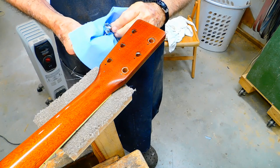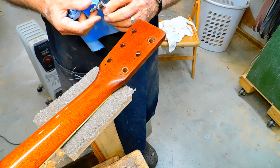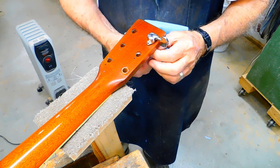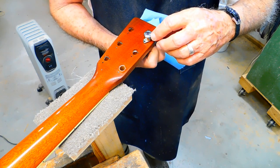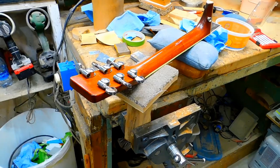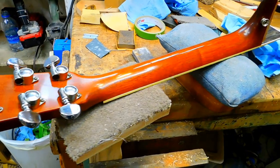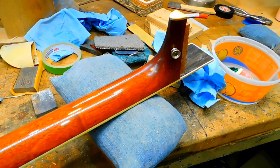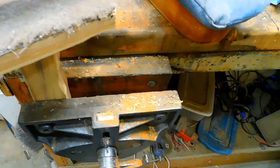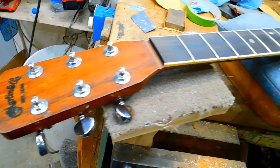Now we're going to reinstall these old Grover tuners — we greased them up real good and we're going to wipe off the excess. Here's a shot of this neck after I polished, sanded, and buffed it. Turn it over — get a shot of the peg head.